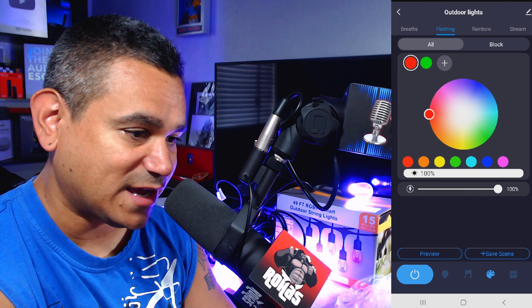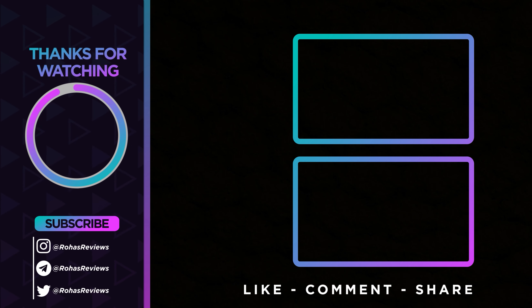The last settings include timers, schedules, and length-of-time controls — lots of cool stuff. Overall the setup is pretty easy and everything within the app is nice. If you have two strings you can do all kinds of things with them, and at nighttime the lights look extremely bright. Let me know what you guys think!